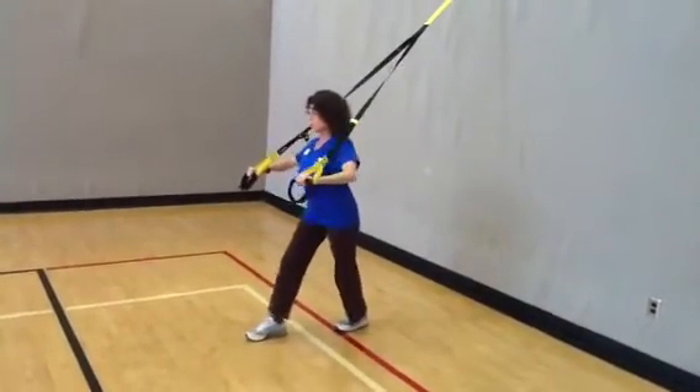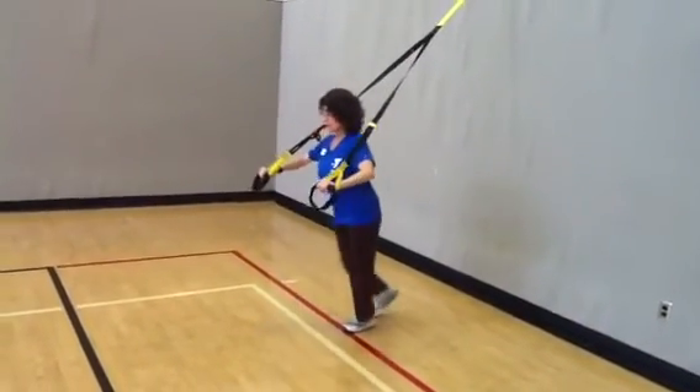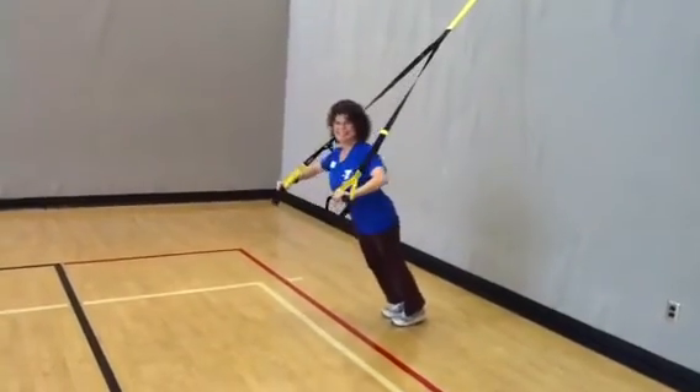To learn more about this exercise, consult with your nearest personal trainer at a YMCA. We'll see you next week.